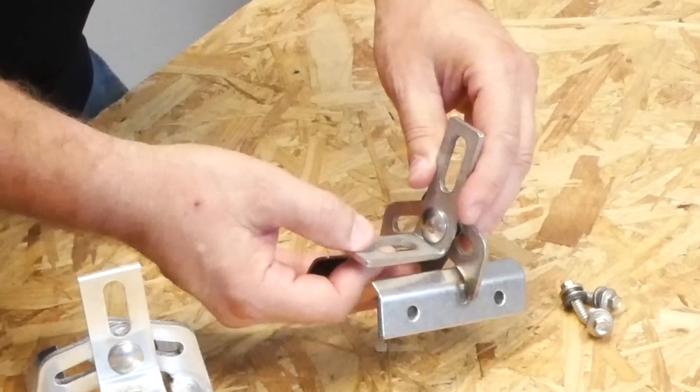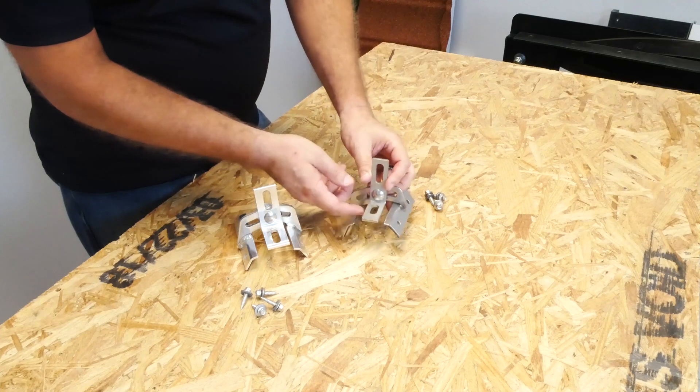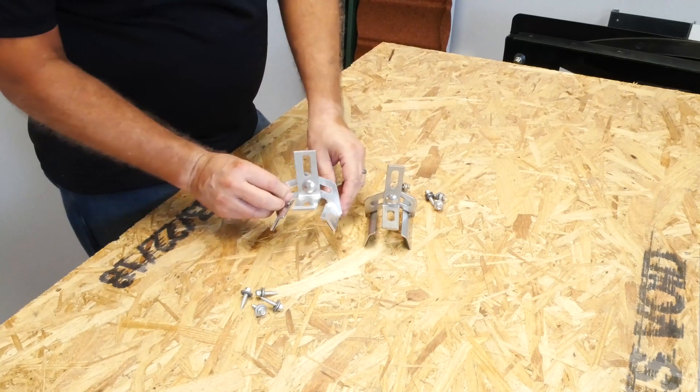The L-foot that comes with it can be adjusted and angled in different directions for whatever purpose you have. This has served really well for quite a few years now. And recently, S5 came out with a new Protea Bracket.